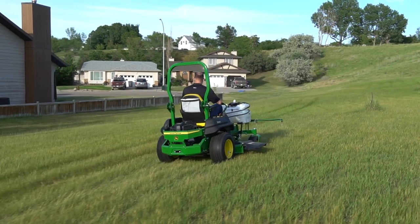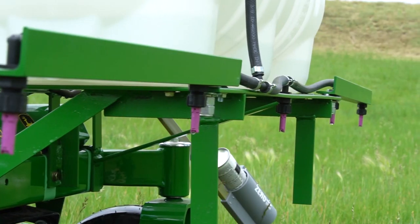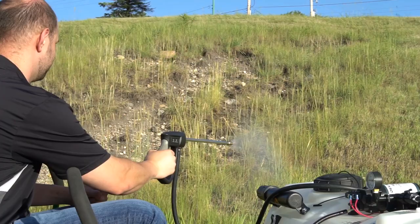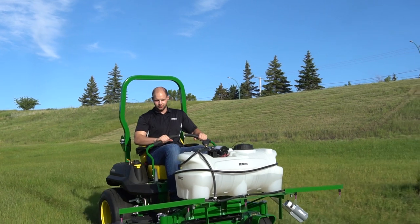Zero Spray makes your yard spraying operation as maneuverable as your zero turn mower. It comes with a 25-gallon tank, a 100-inch spray boom with air induction nozzles, and a high quality spray wand. Zero Spray comes completely assembled, pressure tested, and mounts in minutes with no modification needed to your mower.